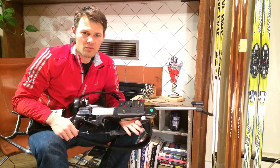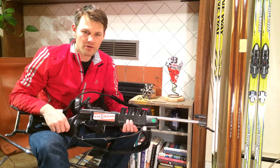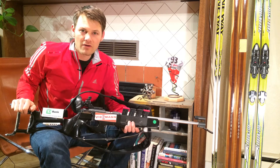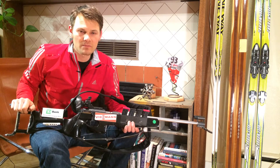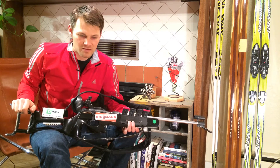Alright, so in today's episode I wanted to go over a couple pre-race protocols, one in particular. So the night before a race, it's always really important that you make sure your equipment is in order. Of course you're going to check your skis, boots, poles, race uniform, all that stuff.